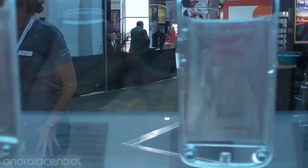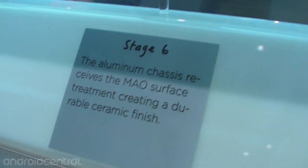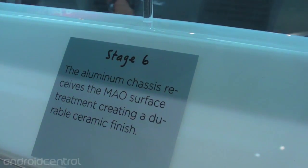Unfortunately, there's no lightning to be found here, so we're going to have to trust that they do that without harming any furry woodland creatures. And then there is the finished case that we have come to know and love over the past few weeks. The aluminum chassis receives the MAO surface treatment, getting a durable ceramic finish.